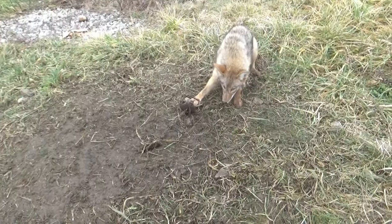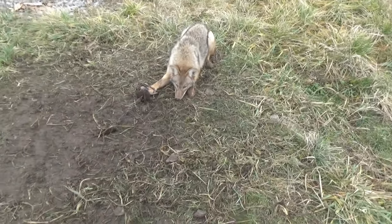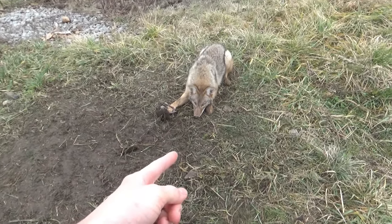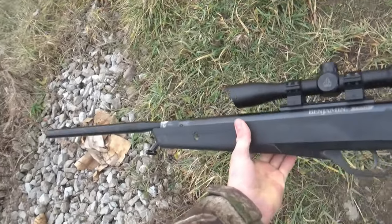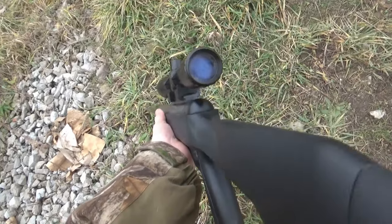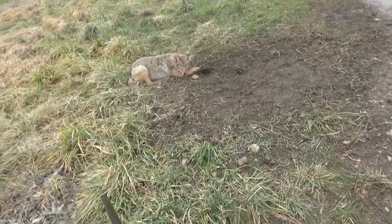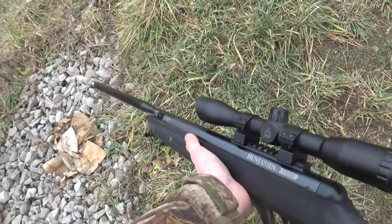We got him really good right in the Bridger number two. I'm going to go ahead and get this thing dispatched, and I'll show you guys up close what it looks like. But before we do that, I'll go ahead and show you the weapon I'll use to take this guy out. Here's my weapon of choice today — it's just my .22 caliber break barrel pellet gun, and I've been using this all trapping season. I've only been trapping for about two weeks this season, and I've caught about four coyotes. This will make coyote number three.